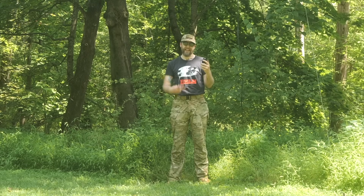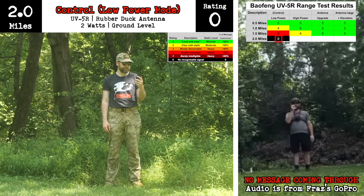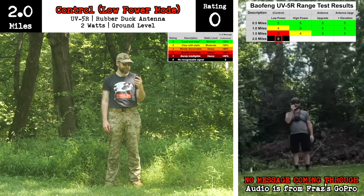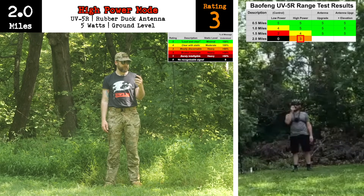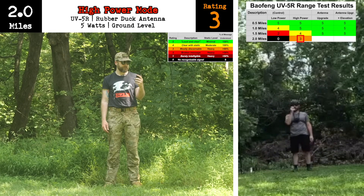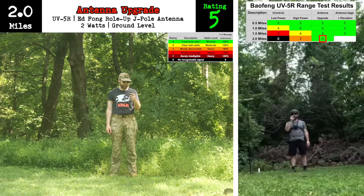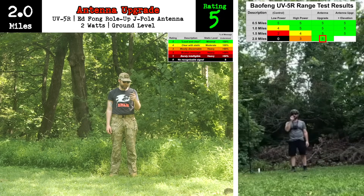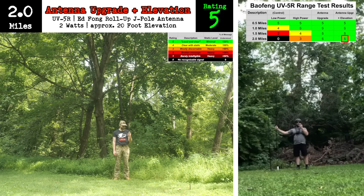Now we've got Fraz at two miles. Wake me up inside — I can't wake up. Wake me up inside. Save me. [Four test transmissions received at the two-mile mark.]